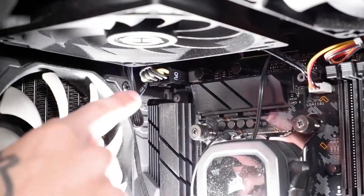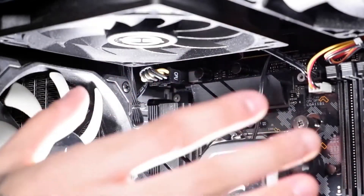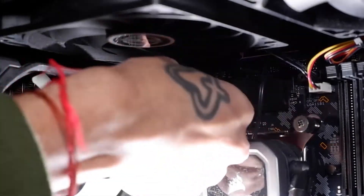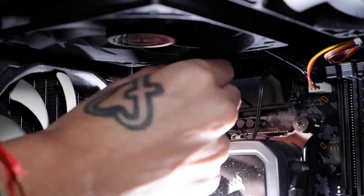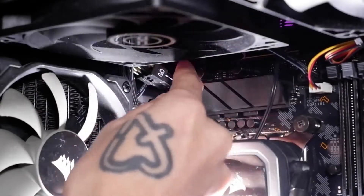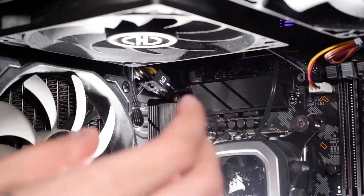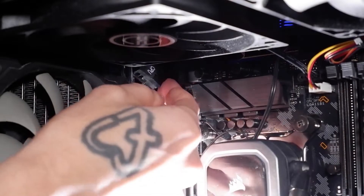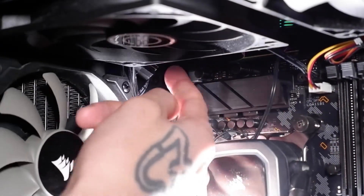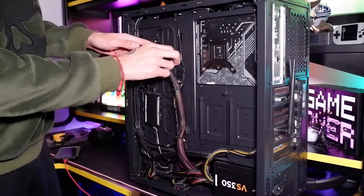The second cable we want to pull out is this one right here that says CPU on it. This is the cable that powers the CPU. This one is going to be a bit harder to get out because of where it is, but just try your best to get in there and pull it out. We finally got that — it's such an awkward place, and if your hands are average size it's going to be very hard to get in there. But as you can see we've got it unplugged, and we've also got the other one unplugged.